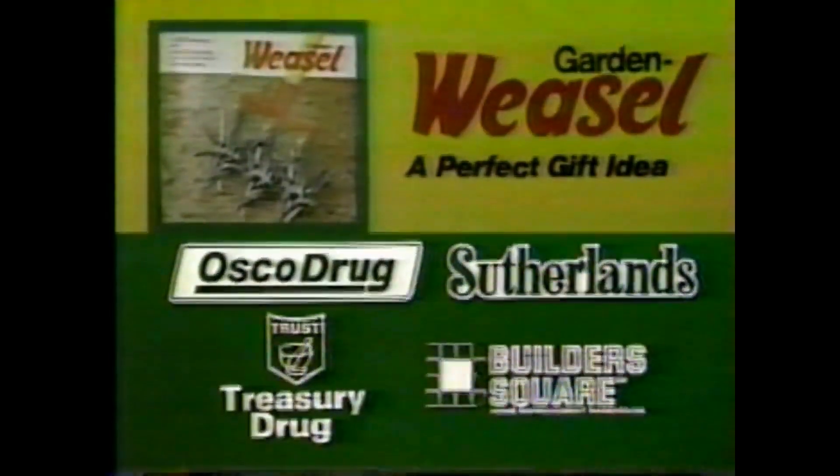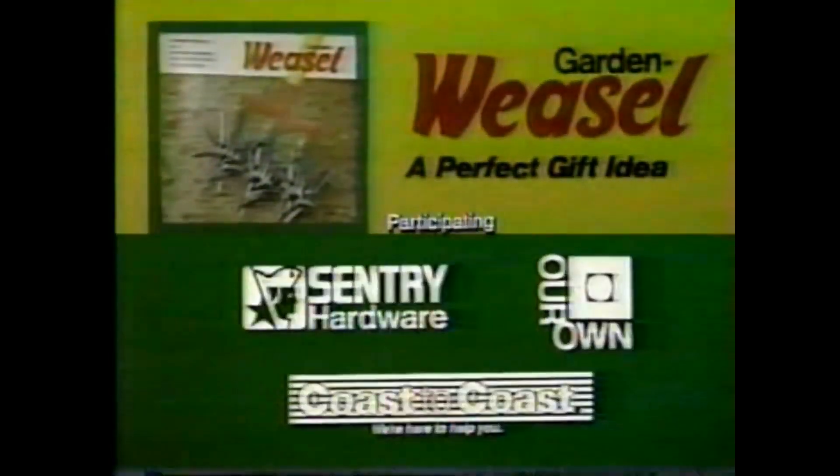Now available at Osco, Sutherland's, Treasury Drug, Builder's Square, and participating Century hardware stores coast to coast. It's perfect for Mother's Day gift-giving.